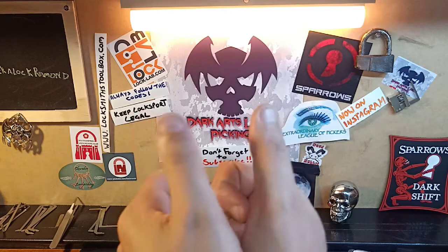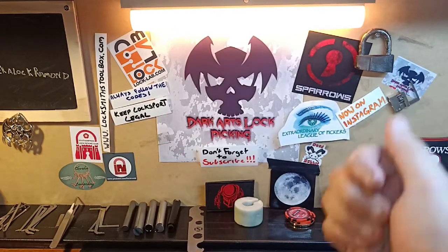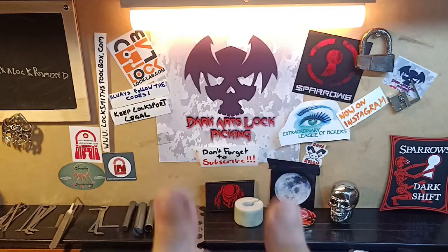If you like what you see, please give a thumbs up, really do appreciate it. Stay away from junky locks like this, and until next time - cheers guys.